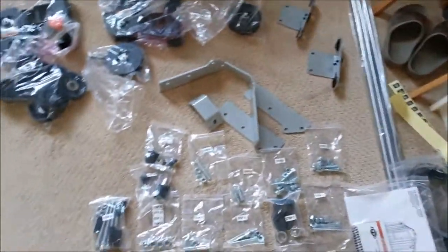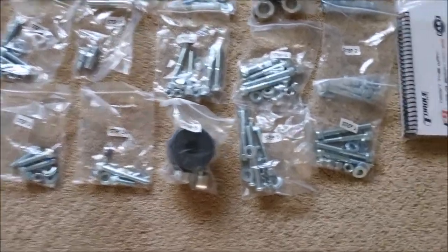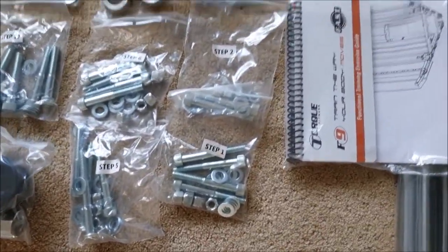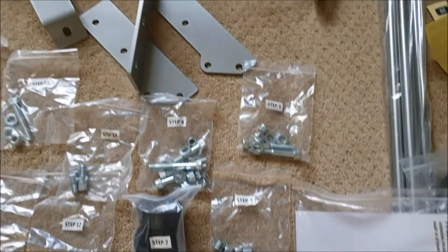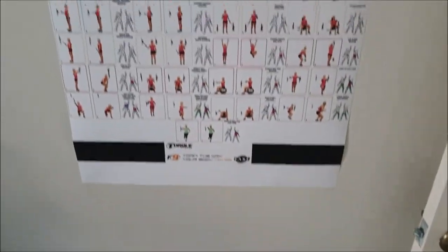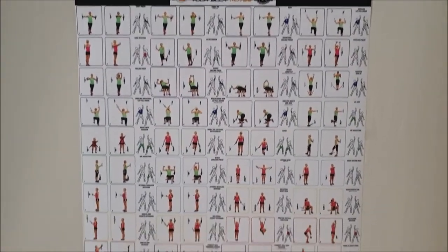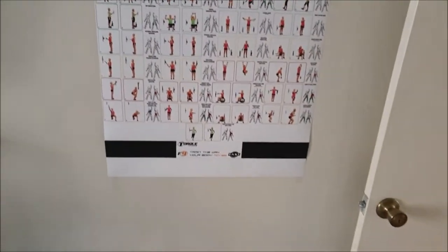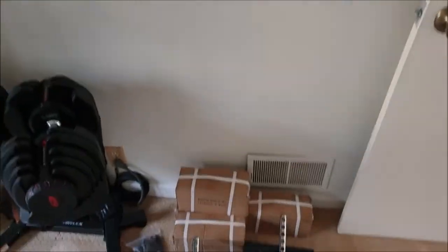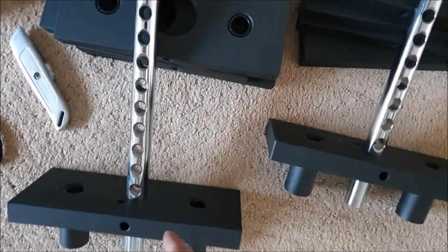You can observe the instructions online, but what you don't get to see is all the components. They actually label the steps one, two, three, four so you can't mix them up — they make it all easy. There's the instruction booklet and manual. I printed out a poster from their booklet online at FedEx so I can work out too — that's old school.